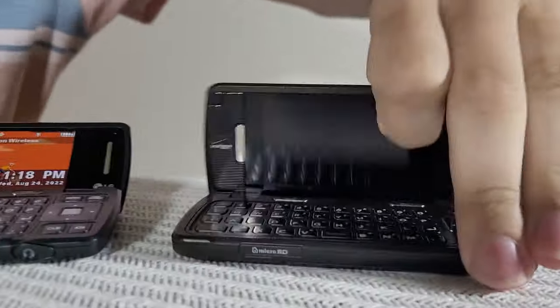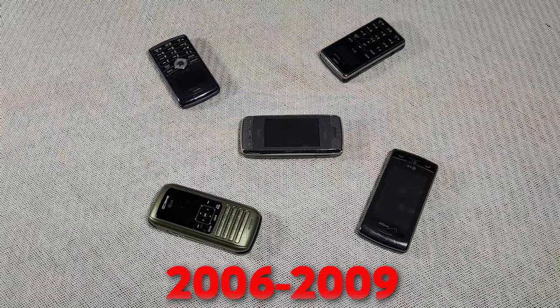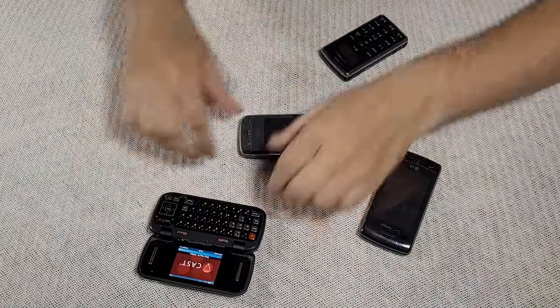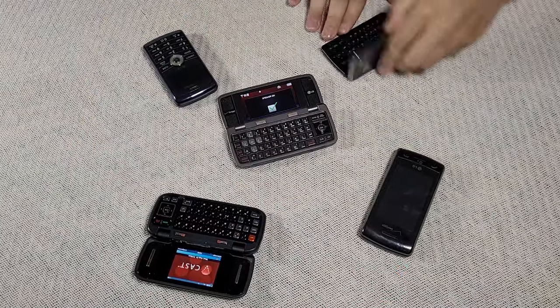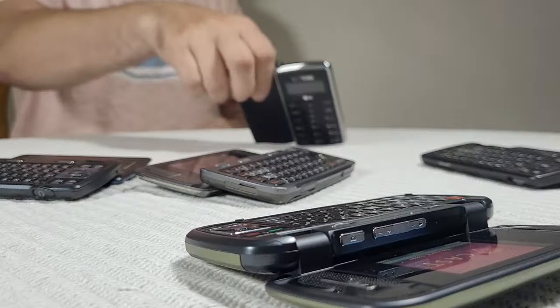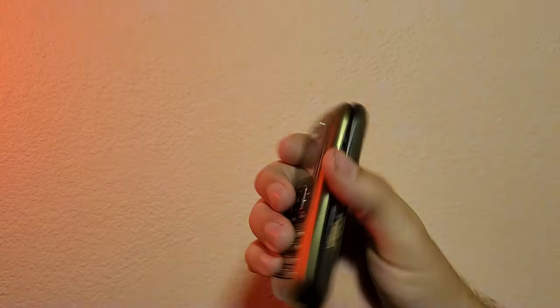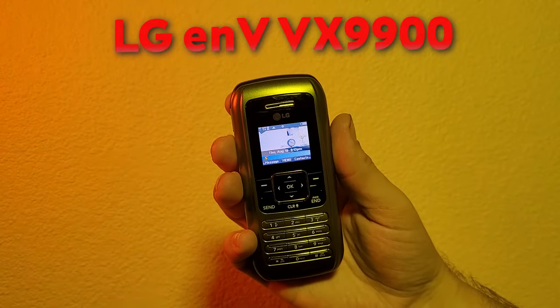In November of 2006, LG launches their Envy phone line, each of them unique and inspired by the previous. A snapshot of a great evolution in phone technology, informed by trends of the time including full QWERTY keyboards and a clamshell design that we'd see slowly disappear from the forum lexicon just a few years later. We plan to cover all these phones eventually, but for now we're starting with the genesis point, the LG Envy VX9900.